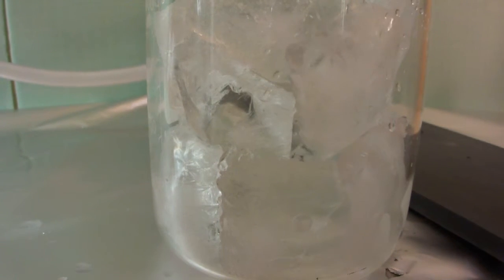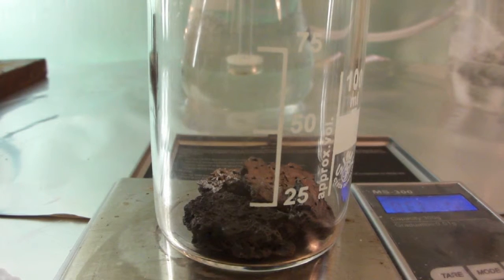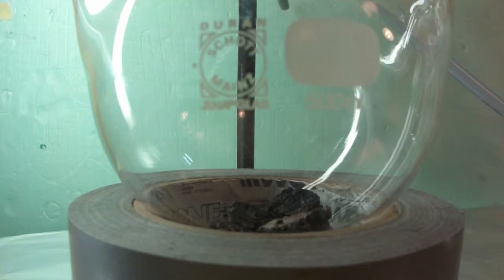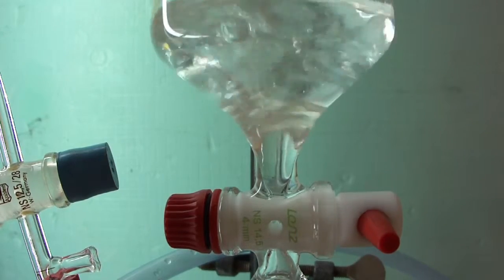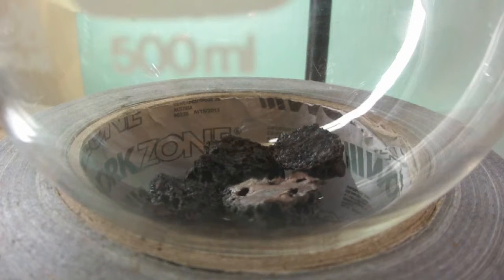Now we have to wait until the solution has cooled before we can start introducing the hydrogen sulfide. In the meantime, we weigh out some iron sulfide and add it to the round-bottomed flask. The amount is not critical, as long as enough hydrogen sulfide can be produced. We then add some dilute hydrochloric acid solution to the addition funnel — a 50-50 mix by volume of concentrated hydrochloric acid and water.